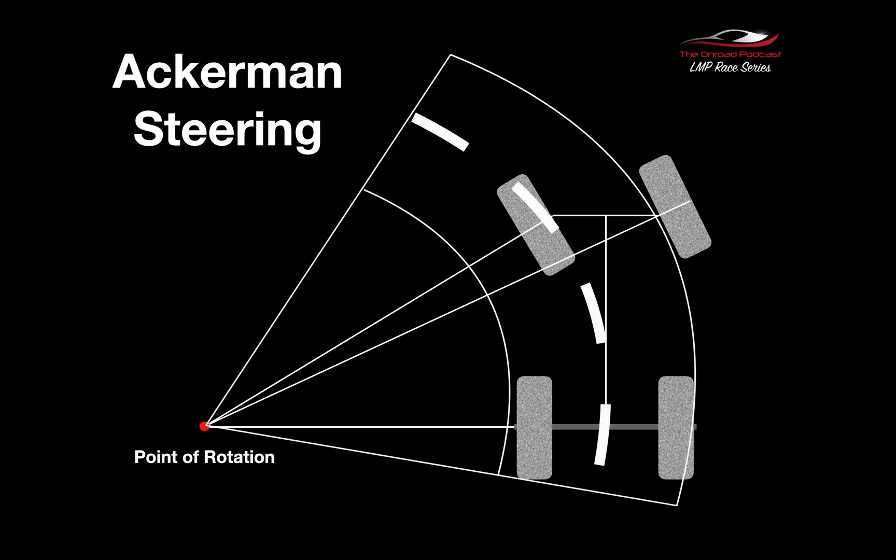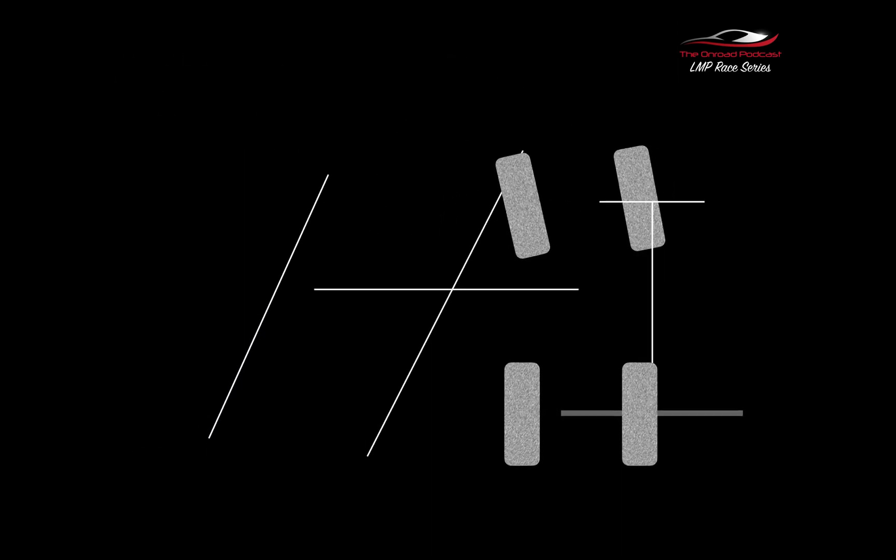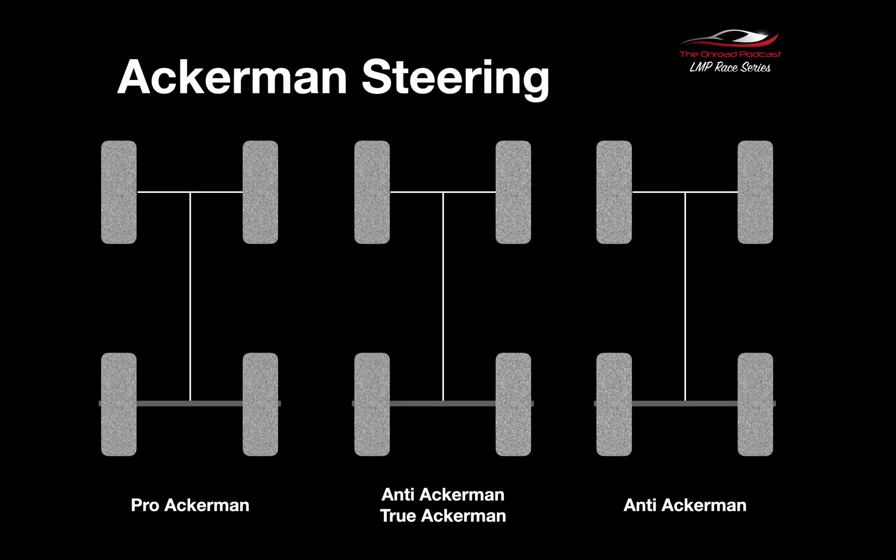When we start to think about the inside wheel and the outside wheel, that same bend, the point of rotation of the axle and the centre of the arc of the bend all go together to make the inside wheel turn more than the outside wheel. There are various types of Ackerman. The Ackerman that we use on our LMP cars, touring cars, and buggies is what's known as Pro Ackerman — the inside wheel turns more than the outside wheel.